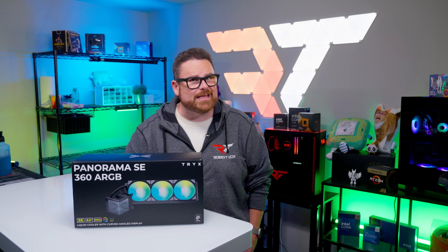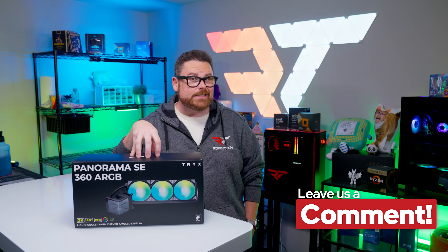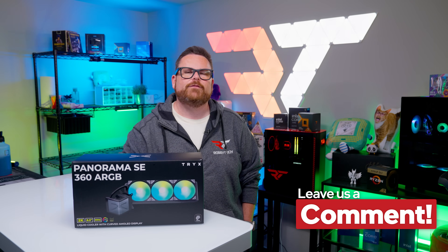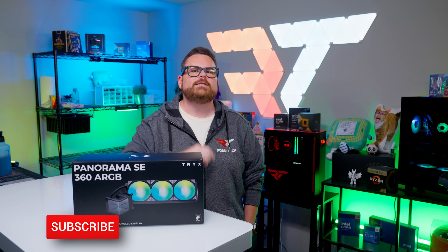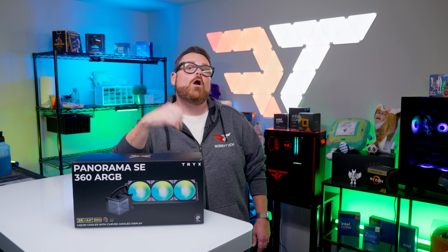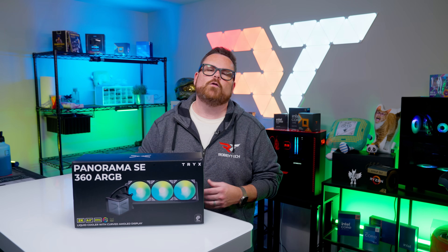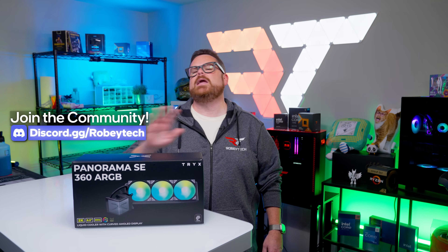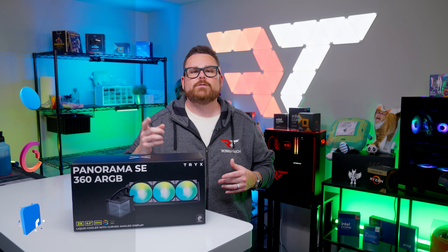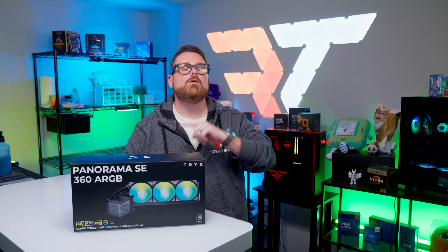That wraps up our thoughts on the Trikes Panorama SE 360. We want to know what you think: is this version of the Panorama more appealing than the original? What PC case do you see this AIO really shining in? What would you put it in? And what do you think about waterfall mode and being able to shift it around? Let us know down in the comments below. Go ahead and subscribe, hit that like button, and ring the notification bell so you get notified each time we post here at Robitech or over at Robitech Live. Head over to our Discord at discord.gg/Robitech to talk to other tech and PC enthusiasts — you might just make a friend. Follow us everywhere on social media, and thank you so much for watching.